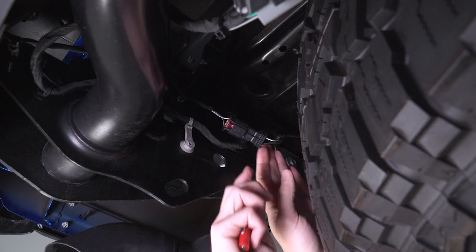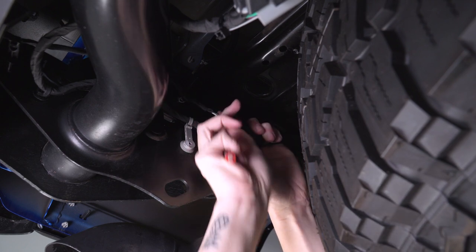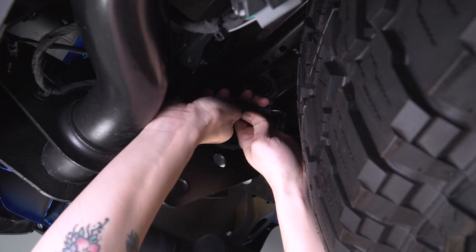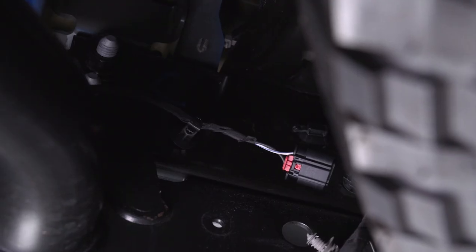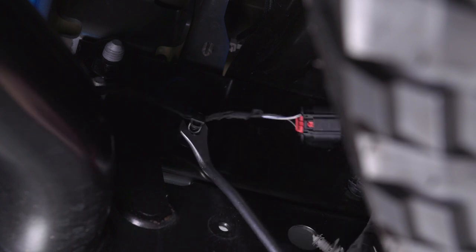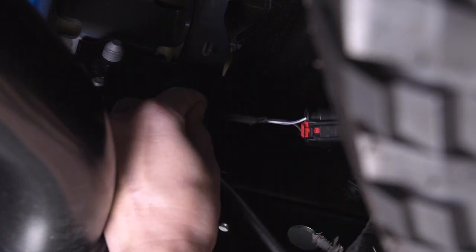Next up, we do need to disconnect this main connector for the lights on your bumper. Using a small flathead — you can also use your finger — pull that red tab backwards. You'll see the black part of the tab; just press down on that and then pull back to release the connector. This part of the connector is going to be going with the bumper, so look for any Christmas tree clips on the frame and remove them using a pop clip removal tool so this part can go with the bumper.